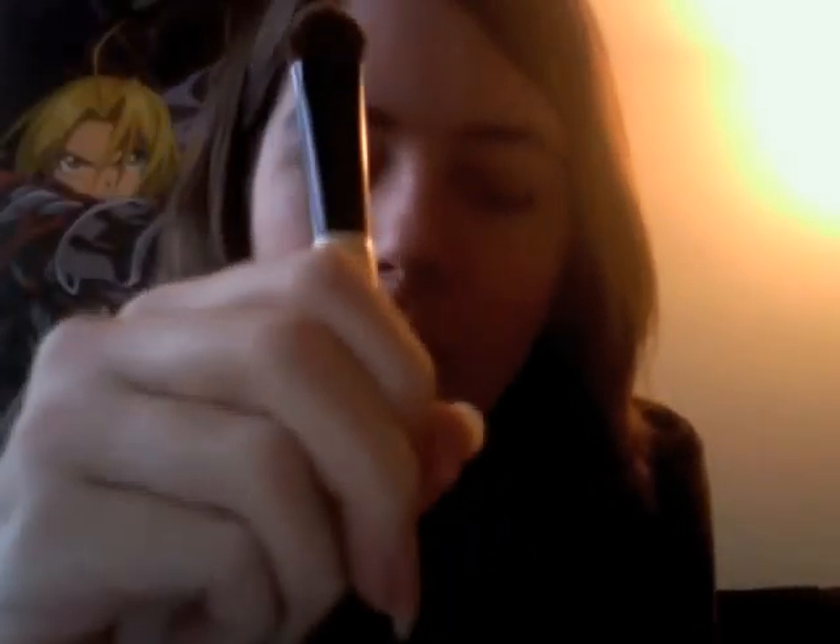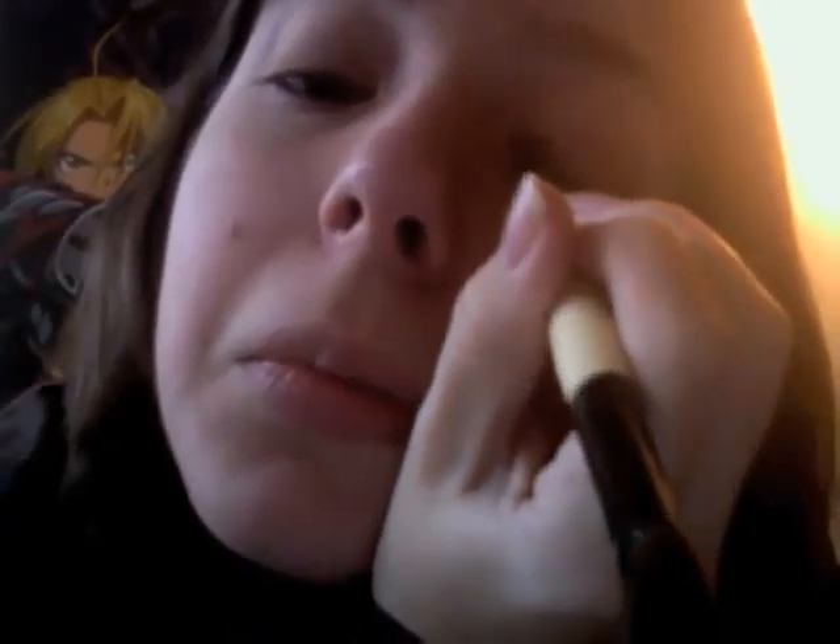All the way up to the brow bone. Then the other eye. And then we're going to take the smaller end, swirl it around in there, get a whole bunch of the powder on there, and use it to line our lid along the top. Make a few coats of that and then your entire lid will be shimmery, but right along the edge will be bright gold.